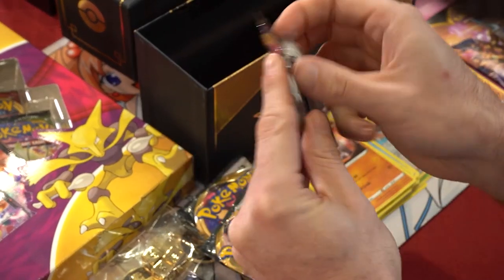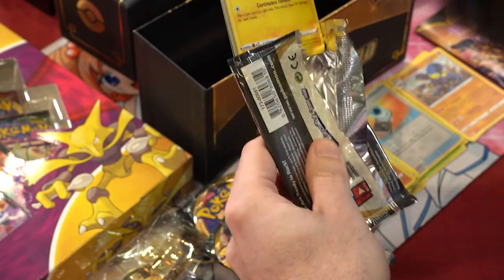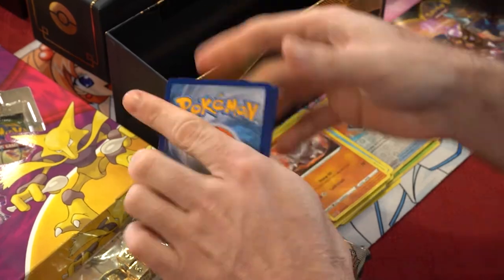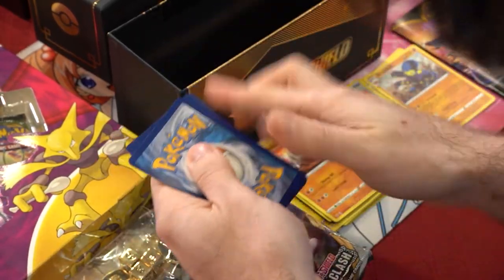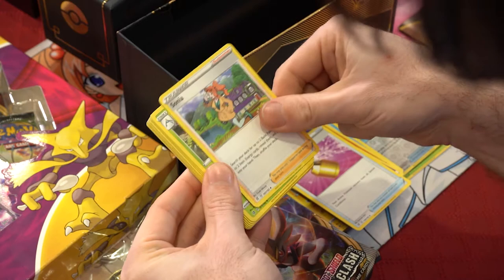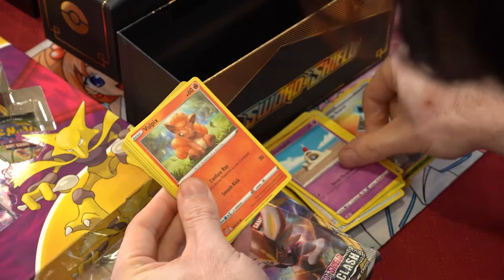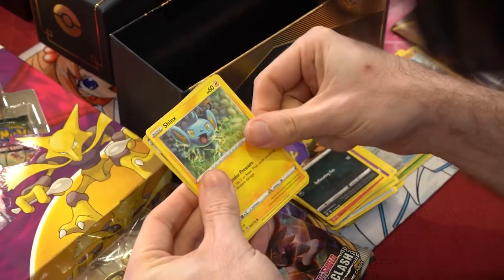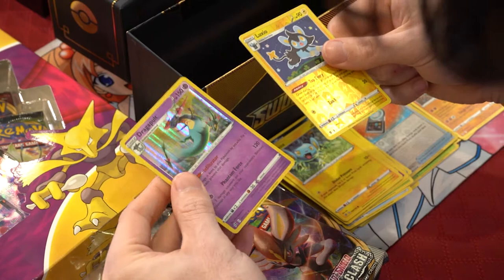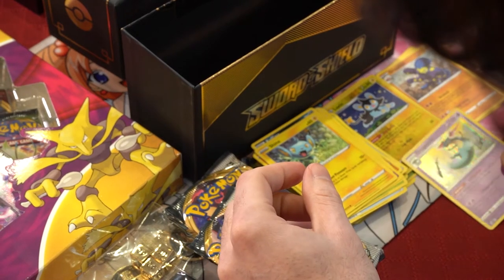Going into our Rebel Clash packs and starting out strong - we got a white and green indicator. Code card, flip around. We got psychic energy, Full Heal, Sonya, Masquerain, Voltorb, Sandygast, Bulbapike, Toxtricity, Shinx, a Luxio reverse, and a holo rare Dragapult. Nice, awesome - I like Dragapult, putting him right down here.